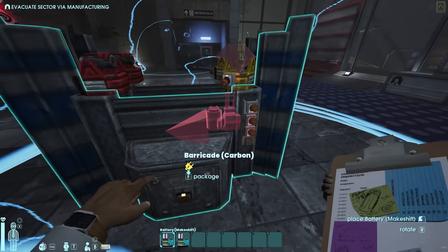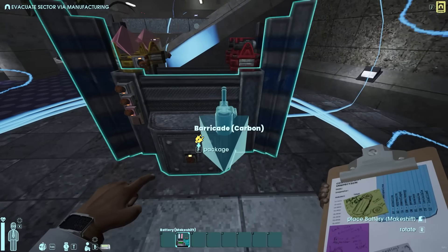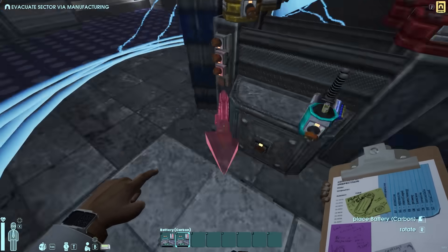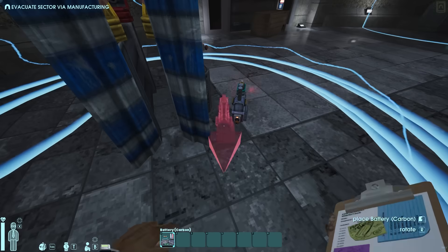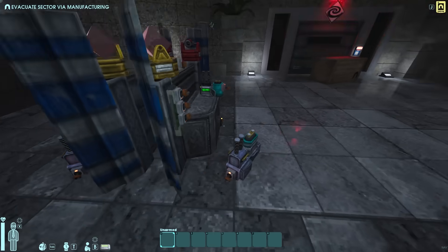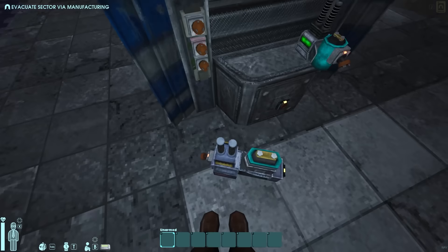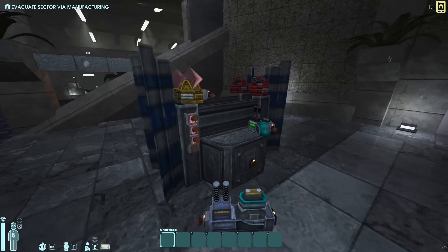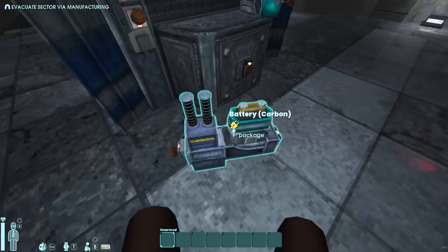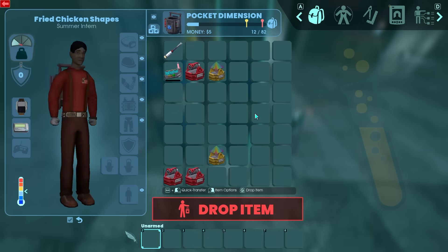Grab your makeshift battery and put it anywhere on the ledge. Then grab your carbon batteries and face them out like this. These carbon batteries are what's going to recycle the energy and create new energy. The system creates new energy through the lasers, it goes through the carbon batteries, the carbon battery recycles it back into the system — so it's all perpetual.